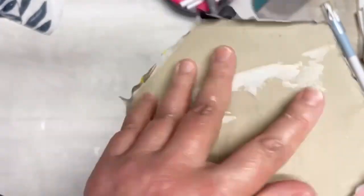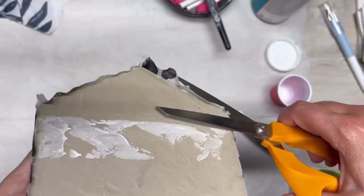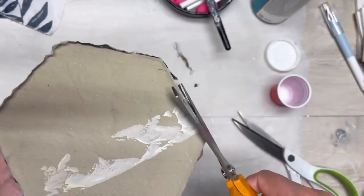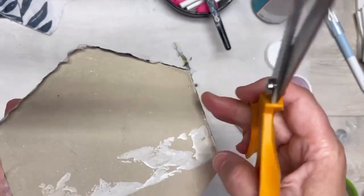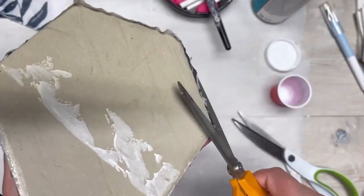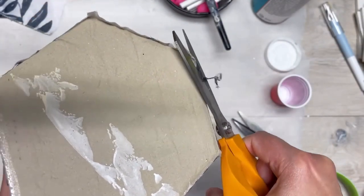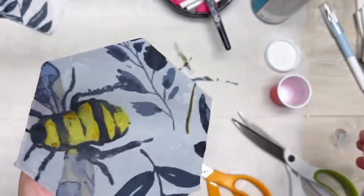This is just about dry. I'm gonna flip it over and cut that excess off the bottom. I'm gonna put a cork on the back and I don't know if that excess fabric would mess with that or not, so my suggestion is to just cut that off. It cuts off easy, it's fine.